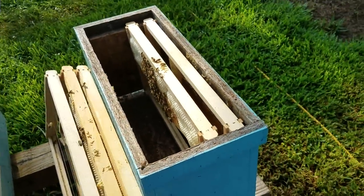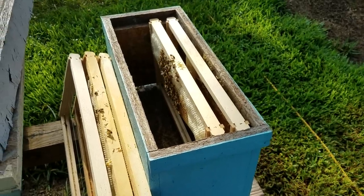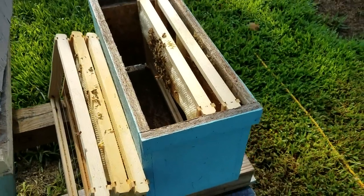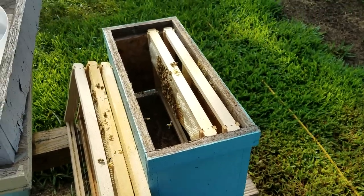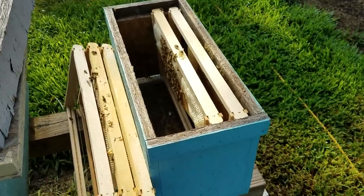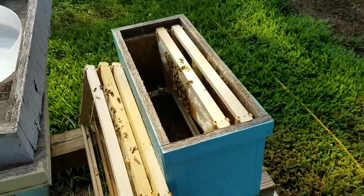Also keep in mind while we're talking about doing splits: the queen will lay according to how many bees are in the hive. If you have very few bees, she's going to lay very few eggs. So boost your numbers — put that capped brood in there. The more bees generated in there, the more she's going to lay. If you have a hive that's very weak, go ahead and put a frame of capped brood in and watch her start laying. Watch how fast she picks that pace up.